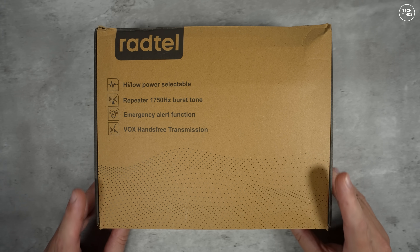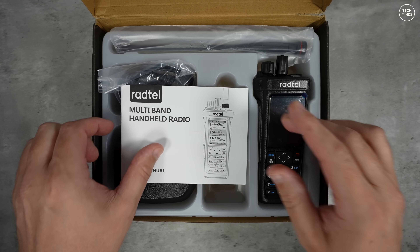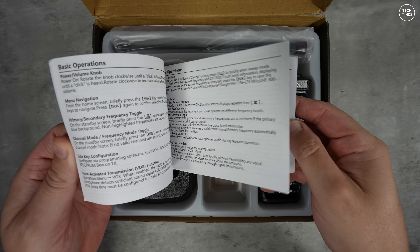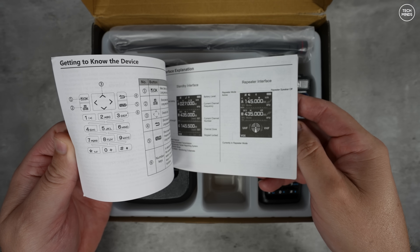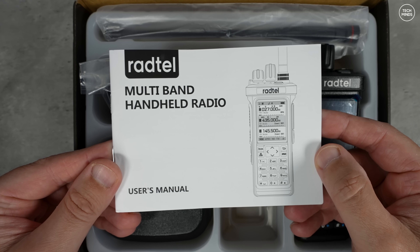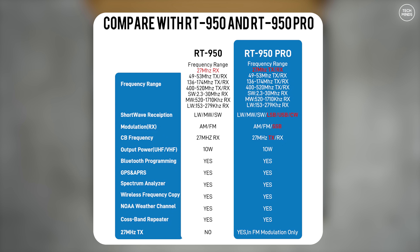Hi guys, and welcome back to another Tech Minds video. Radtel are really knocking it out of the park right now with its consistent release of cheap but excellent quality range of handheld radio transceivers. In this video we're going to take a look at the new RT950, which is the base model and has an extensive frequency range.